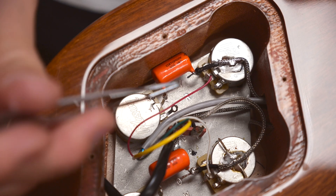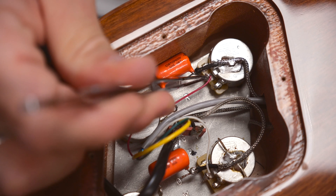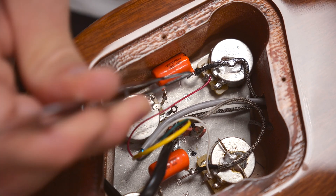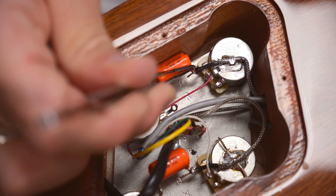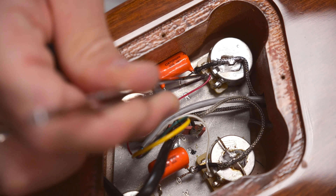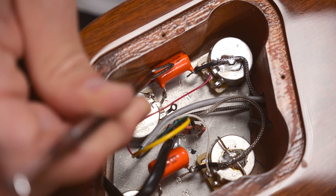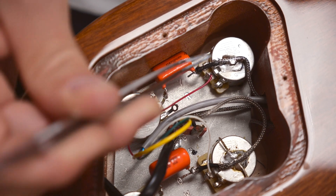Basically, a 50s wiring is connecting the tone pot with the volume pot's output lug instead of using the input. This is a modern wiring, so the tone is connected to the volume pot's input lug. On a 50s wiring, this connection would be here on the output. Typically, you will use a capacitor to bridge the volume and the tone pots instead of using a wire between them.